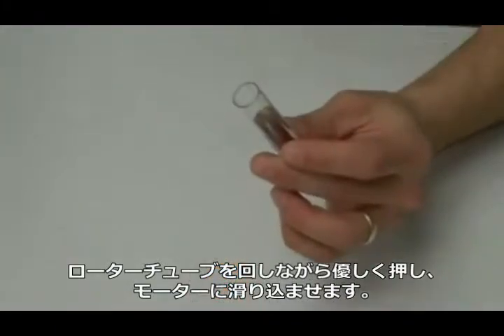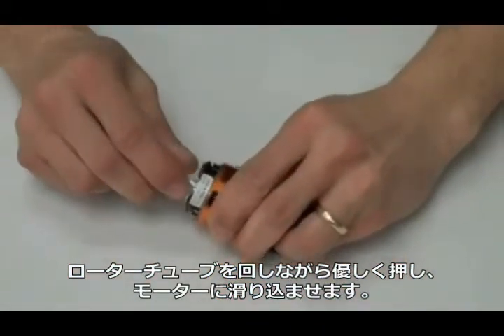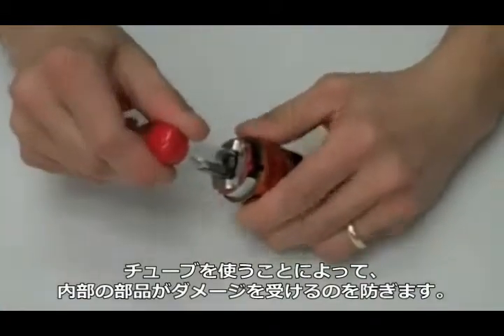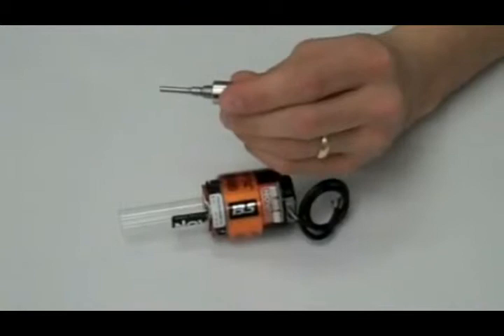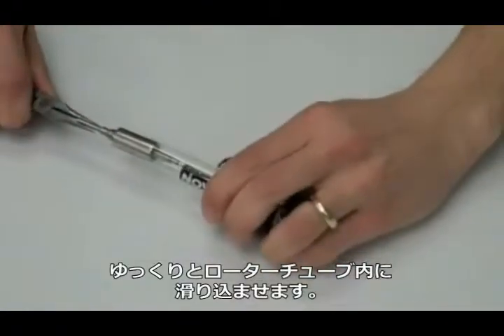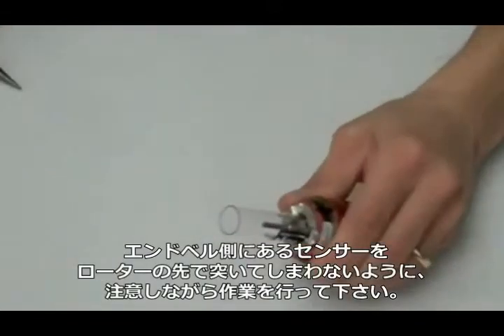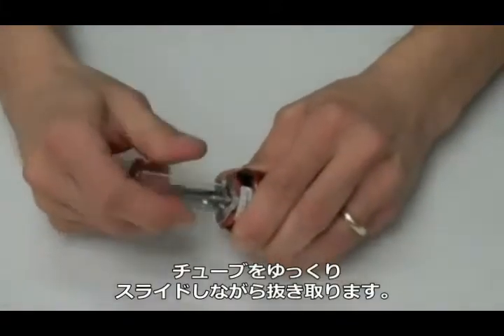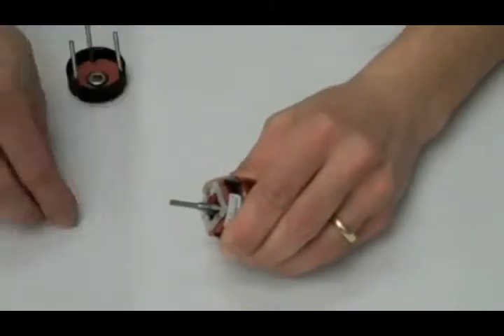Now we're going to install the new rotor. First, remove the new rotor from the tube and then install the tube into the motor. The tube acts as an installation sleeve and will prevent the motor from being damaged by the installation of the new rotor. Take the rotor, hold it with a pair of pliers by the output shaft, and gently slide it into the motor, being careful not to let it snap and damage the sensors in the back. To remove the tube, slowly twist and slide.